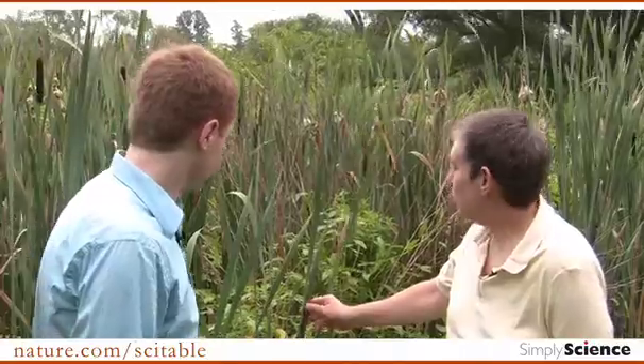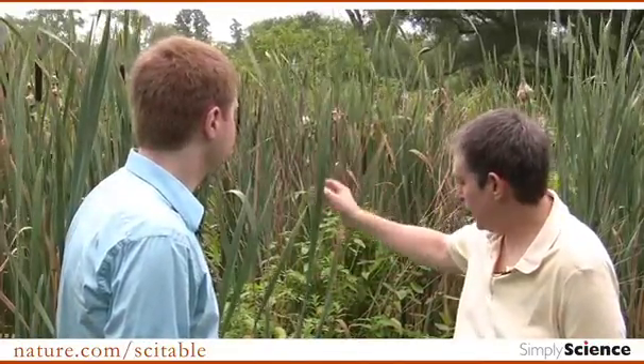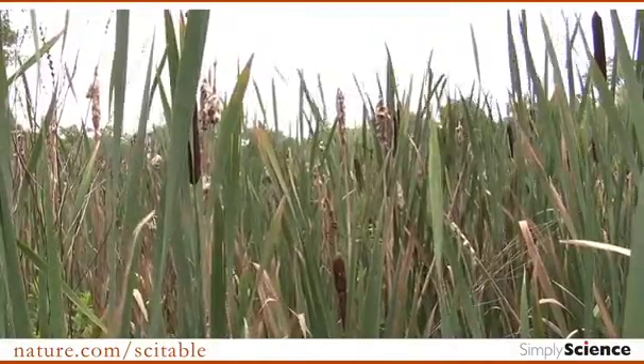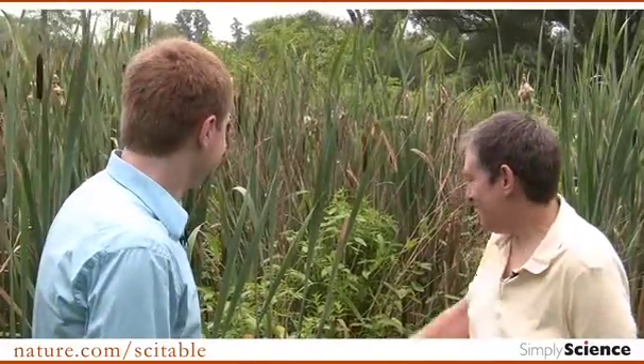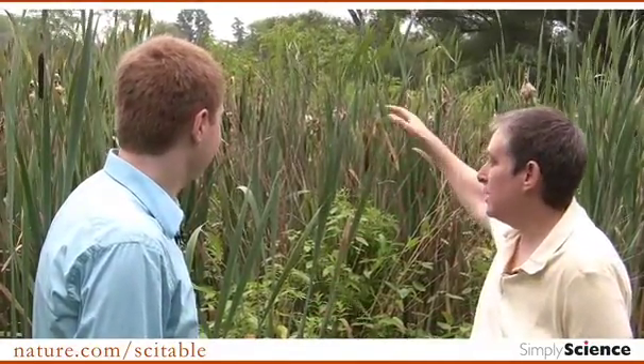So Lorna, welcome. What are we in front of? This is a bulrush — called a bulrush in England or a cattail in the United States. It's a marsh type of plant. They often grow in marshy areas, and in fact we're kind of half an inch sinking into the mud here. They often grow in big fields like this, so you see many of them together.